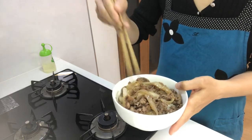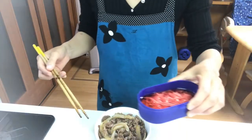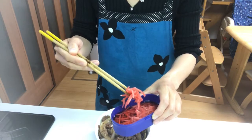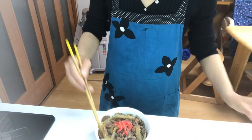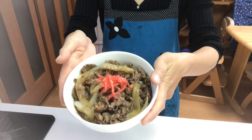Garnish with red pickled ginger if you like, on top of the beef. That's it. It's done.